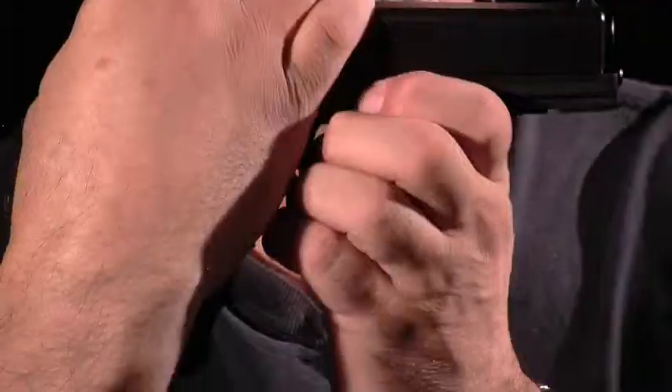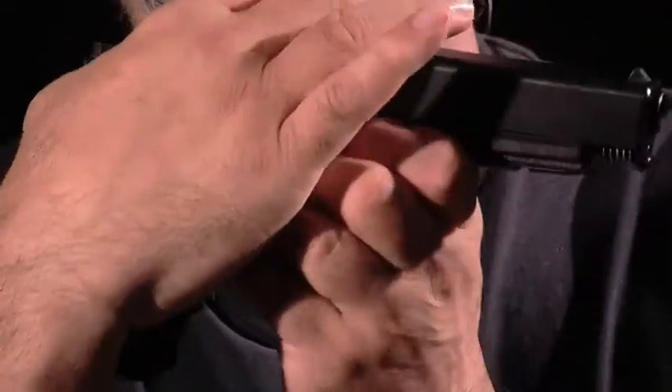Next we're going to put our thumb in the web of the grip and our fingers over the top, and we're going to pull the slide back until it clicks. There's the click, and we're going to grasp each of the slide release levers, pull them down, and simultaneously push the slide forward — and off it comes.